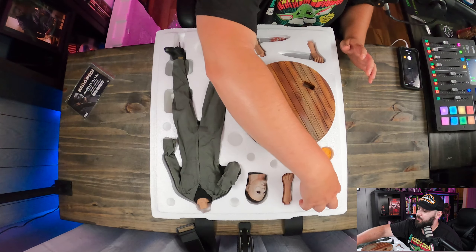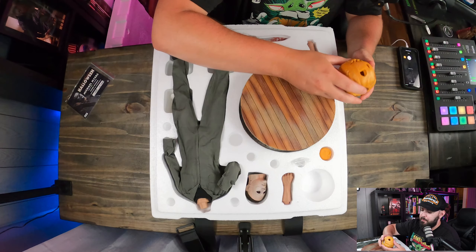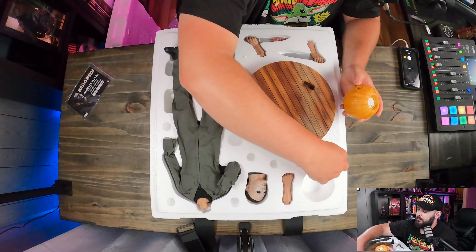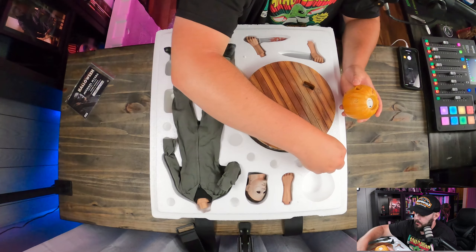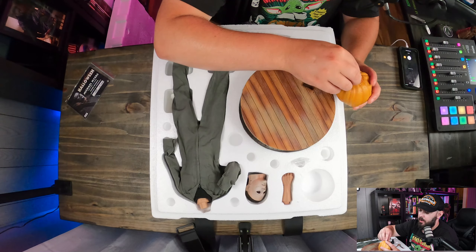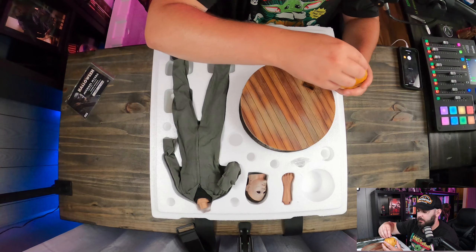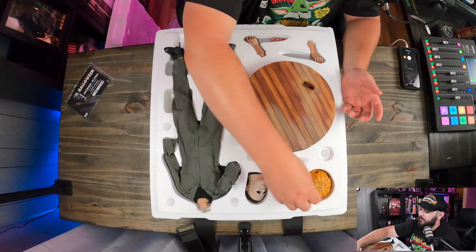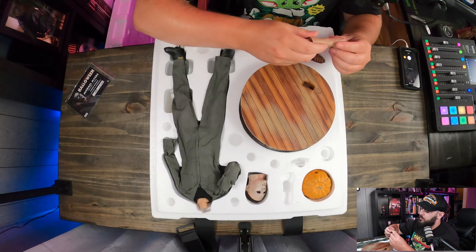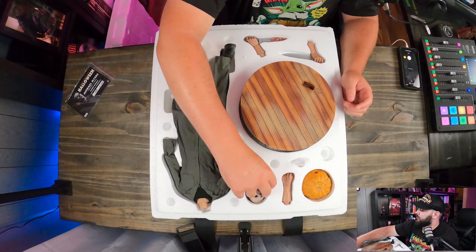Let's move on to the pumpkin. This thing lights up and there should be batteries somewhere in here. This piece right here looks to be the top, so that's going to fit in a certain way, giving you basically a full jack-o-lantern to go with this. And yes, it does have a light-up function. The other hand right here also has some good detail on it.